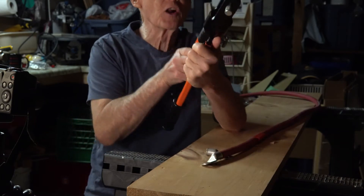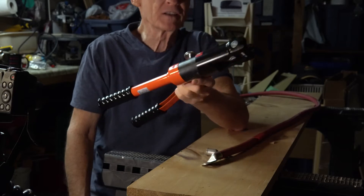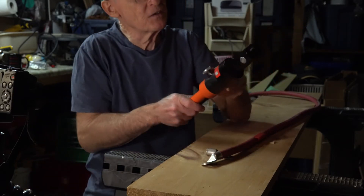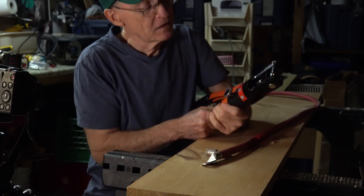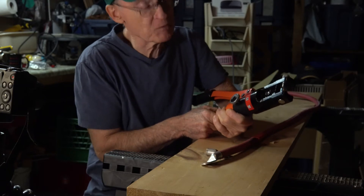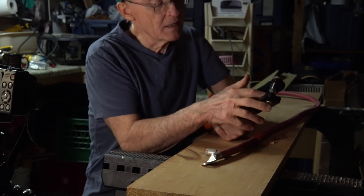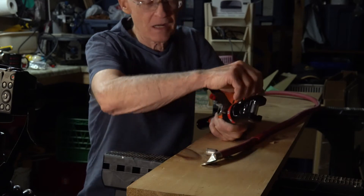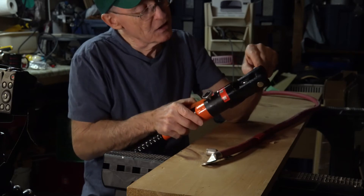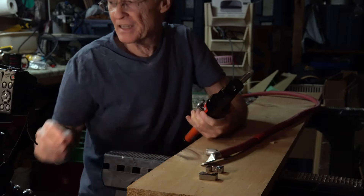This is a hydraulic crimper that I bought off Amazon. It's made in China and it's quite a bit less expensive than a brand-name one. It comes with several dies, and in order to change the dies, you simply pull the pin out and pull a set of dies out.